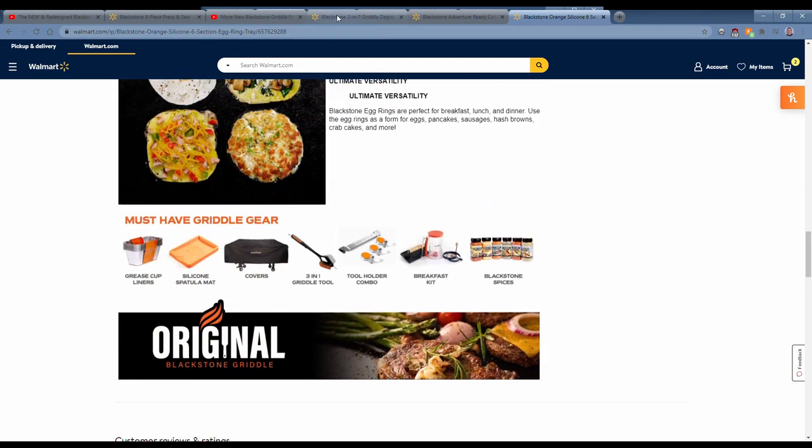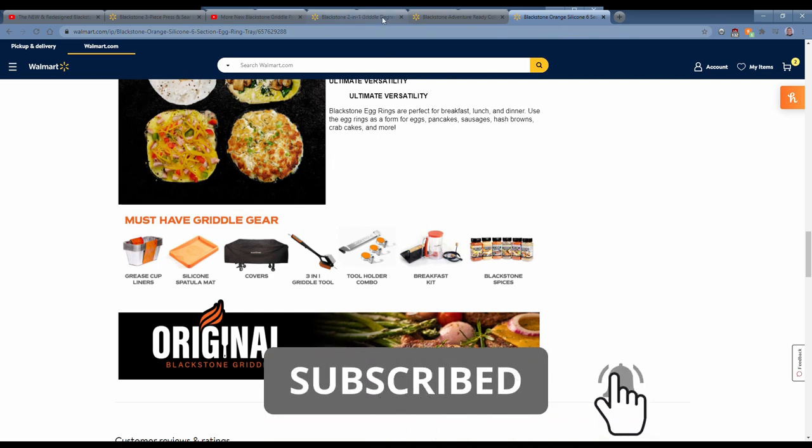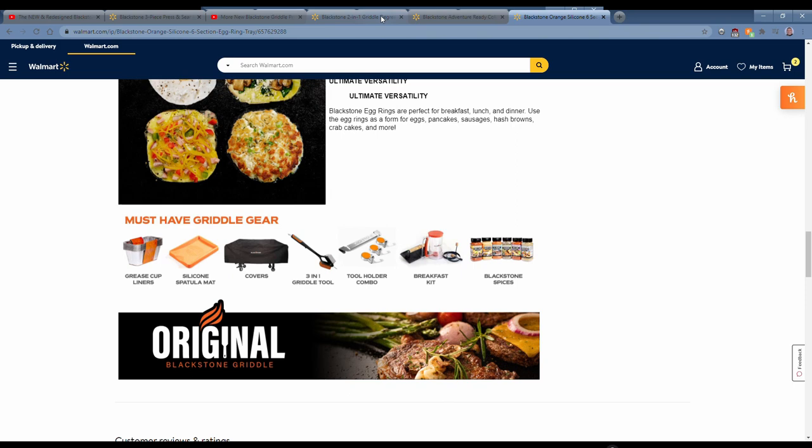That's it, folks. I'm not going to show you the 10-piece storage tote here — that's in my part three video, which is right here. Check out my other Blackstone videos as well. If you like this video, please give me a thumbs up, subscribe, and ring that bell to be notified of any new videos. Thanks for watching — we'll see you next time.